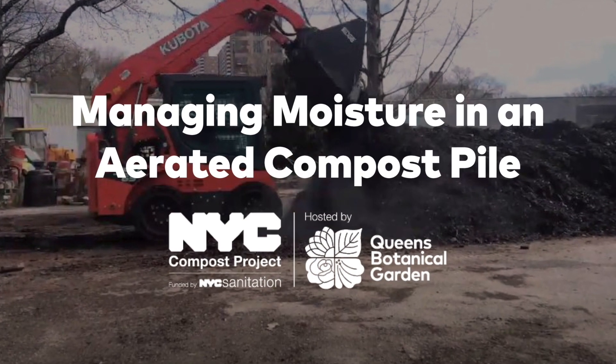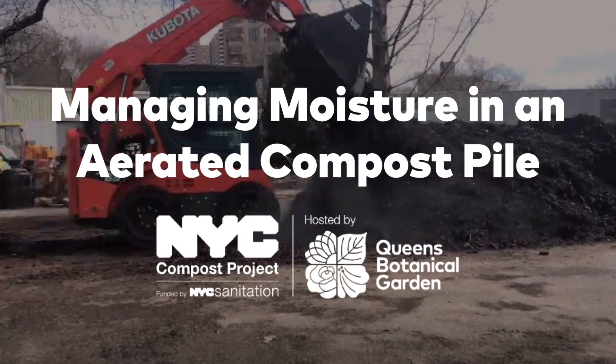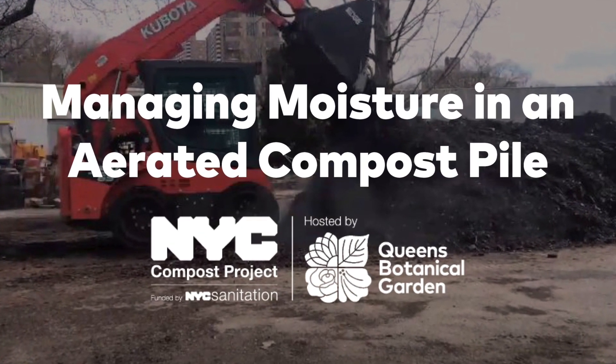We hope you enjoyed this video. For more information, go to queensbotanical.org/farmandcompost. Happy composting!